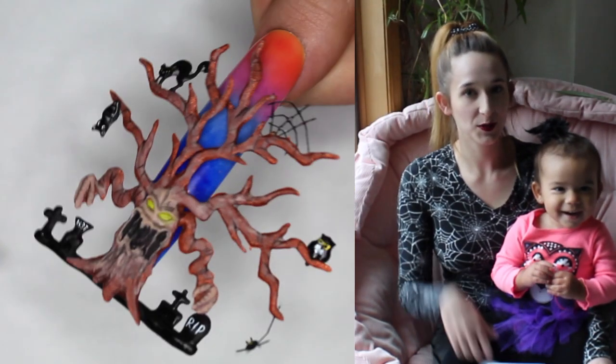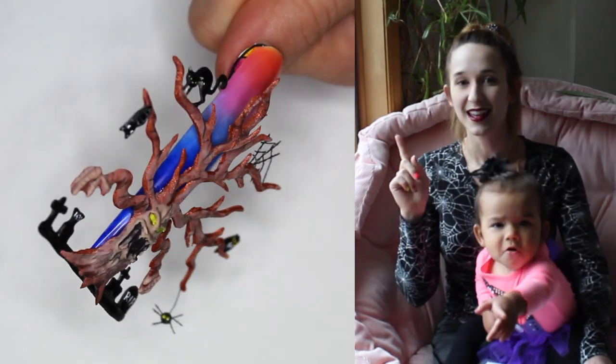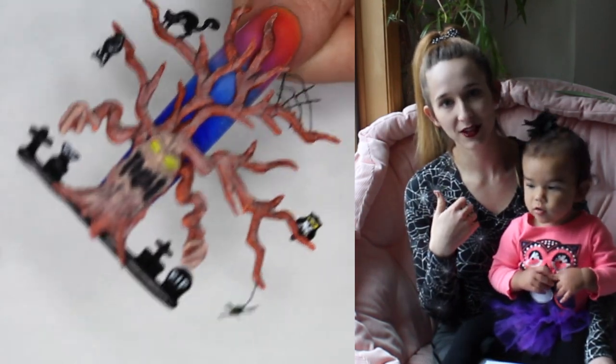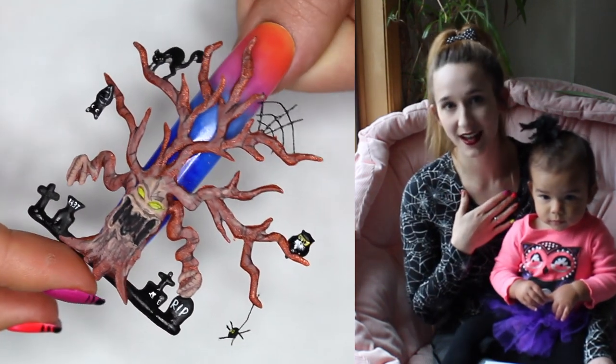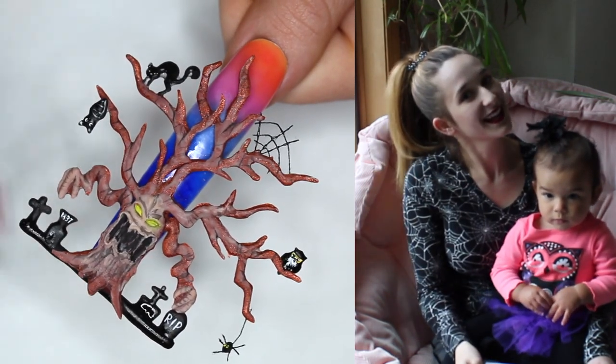In today's video I'm going to be showing you Part 1 of my Spooky Tree design. This one is going to be basically the background and the tree, and then tomorrow I will be uploading a video that's got all the little animals in the graveyard and the painting in it. So check back for that one. I hope you guys like this design as much as I do — it is probably my favorite of the Halloween ones I have done so far.